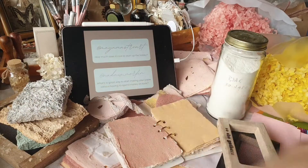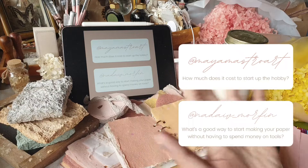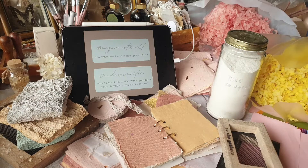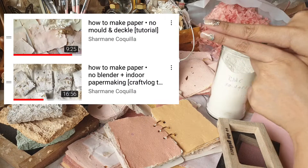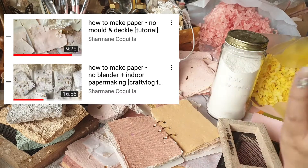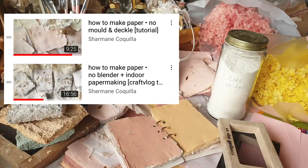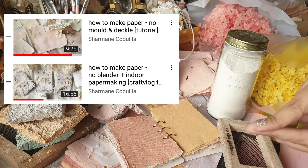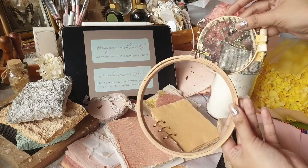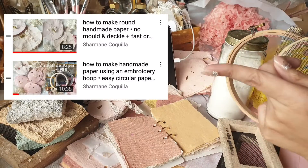I've put the questions in different categories so we will go through the whole FAQ video smoother. First question: how much does it cost to start up with this hobby, and what's a good way to start making paper without spending money on tools? I actually have videos for these — I have a no mold and deckle video, and all you need is a piece of cloth and a tray or even a plate at home. I'll put it in the description below.